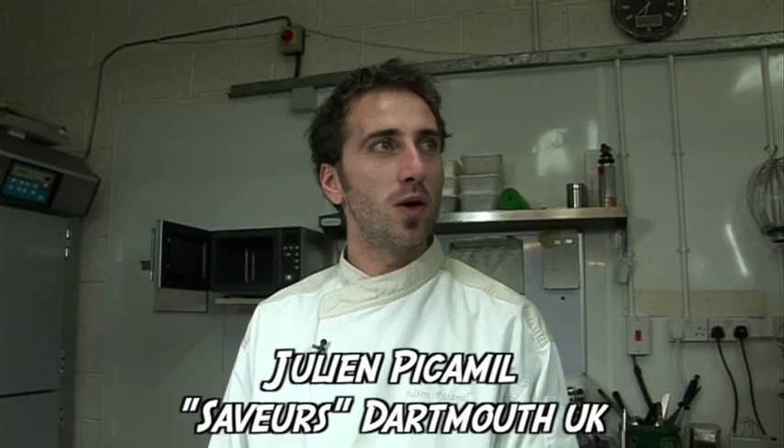Hello everyone. So today we're going to make some El Martinez in my family — it's from my grandma's recipe.